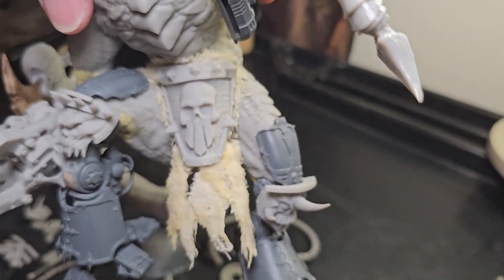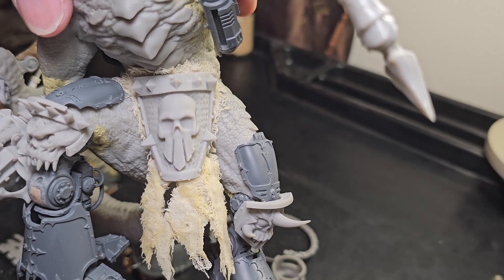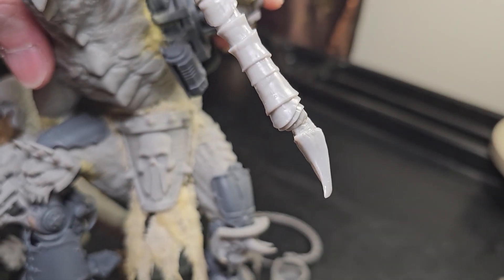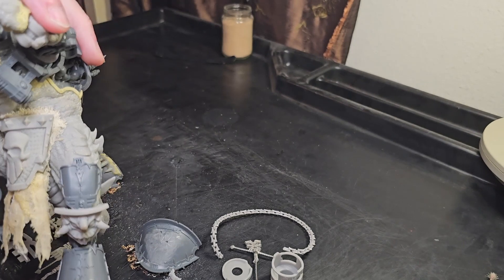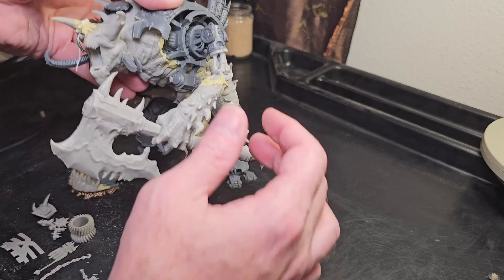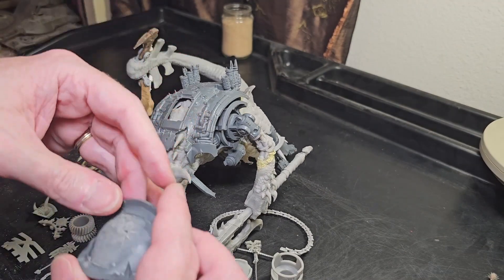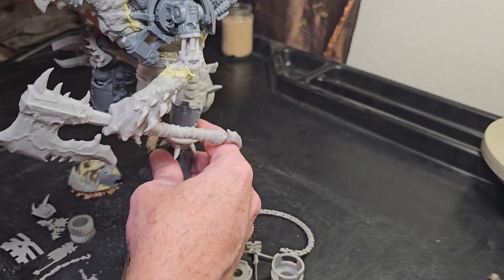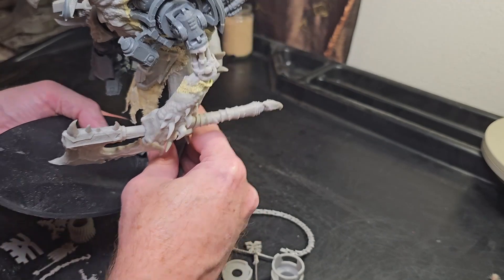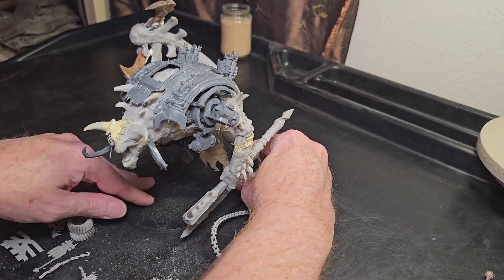When we get that painted up, it's going to look like an old ghostly, weird shape and color. We're going to freehand some pictures and symbols on there. So that's as far as we've got on the body. Now let's move to the shoulders. Let me put this back on the base so we can work with the shoulder blades.